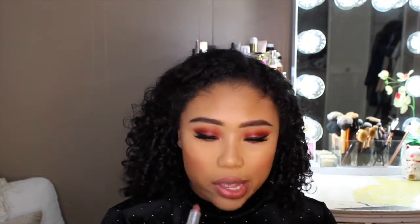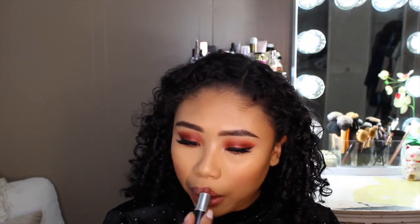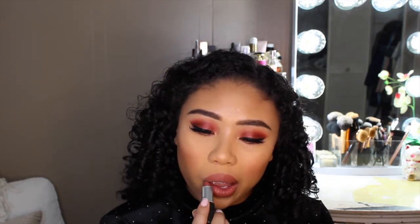For today's lips, I'm going to be using the MAC Lipstick in the shade Taupe. And going over the top, I'm going to be using the Patrick Starrr Lip Gloss in the shade Cheese in Influencer.